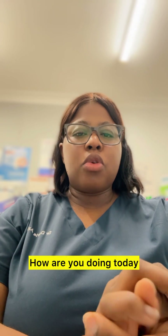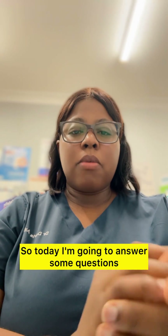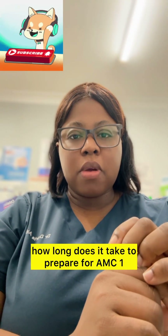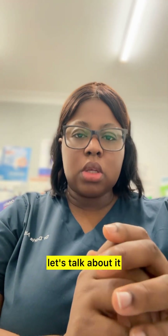Hello beautiful people, how are you doing today? This is your girl Dr. Doris, and I'm here to address a few things. Today I'm going to answer some questions that I've been getting, like how long does it take to prepare for AMC1. If this looks like a topic you're interested in, hop on, let's talk about it.